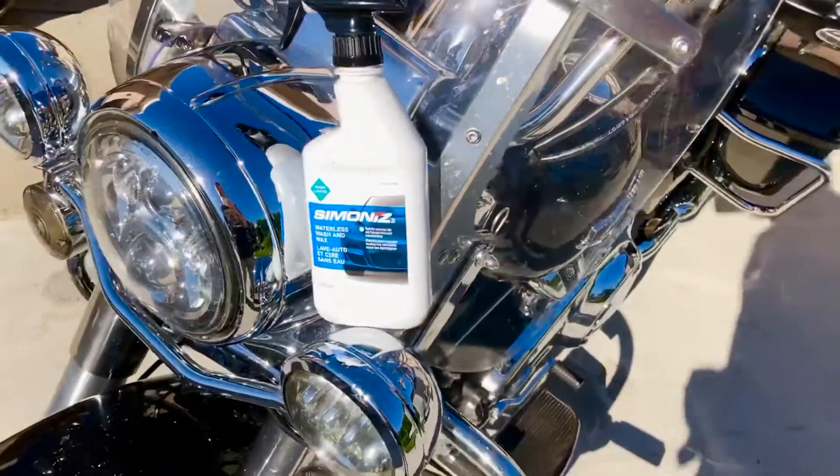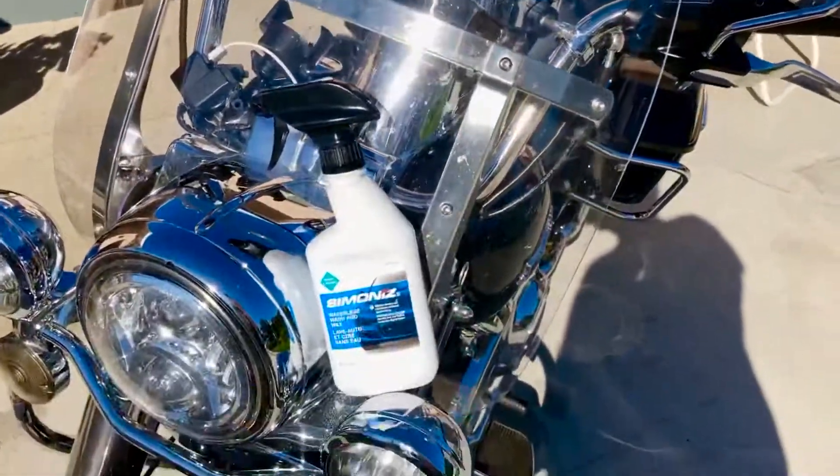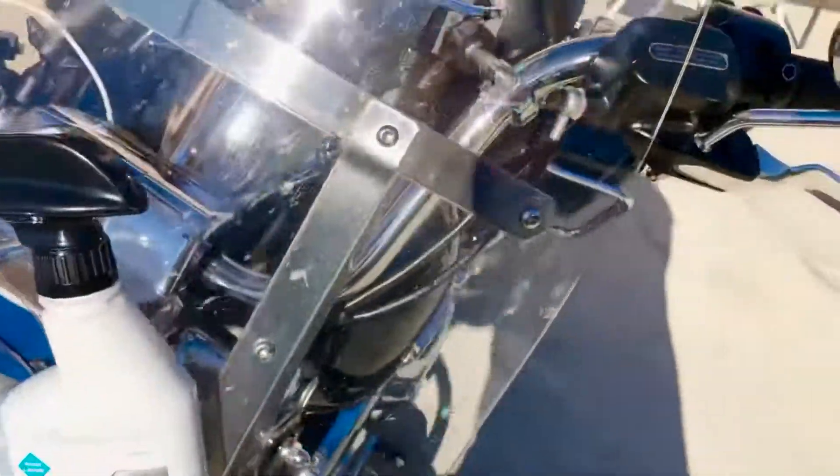Hello, just doing a quick video here. This is the best stuff I've found for washing the windshield on my Harley Road King. It's a Cyanide's waterless wash. I tried Meguiar's and Mothers and other stuff.